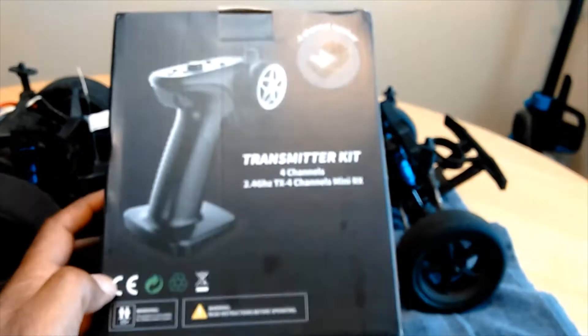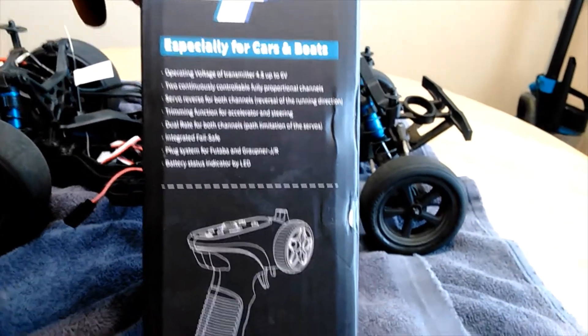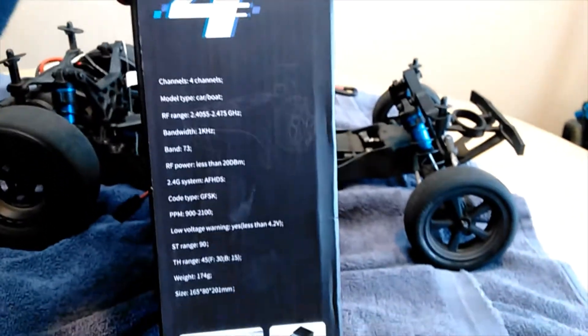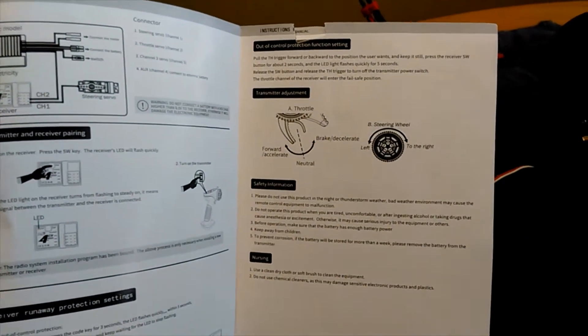It is 2.4 gigahertz and not a bad little radio kit for under 20 bucks. We're gonna take this out and test it to see exactly what kind of signal distance we can get. It comes with a little manual that tells you how to bind it if you need to.